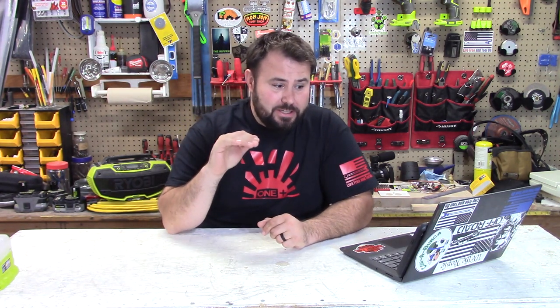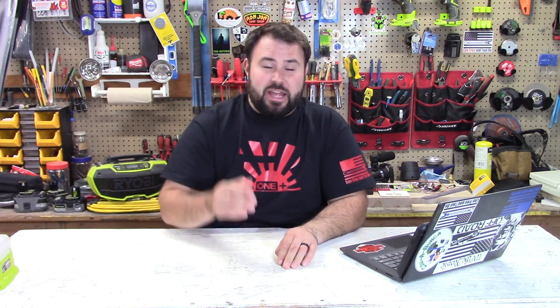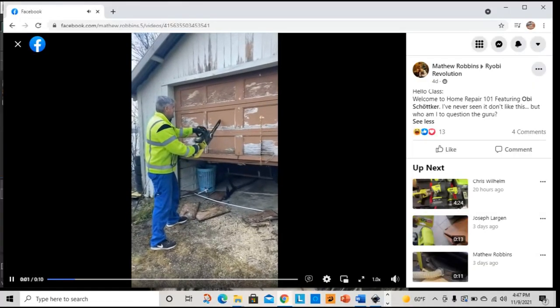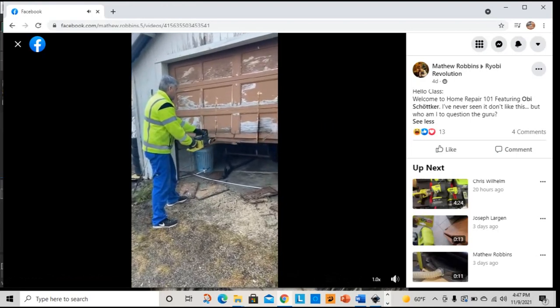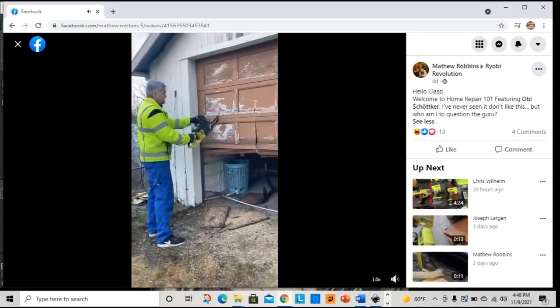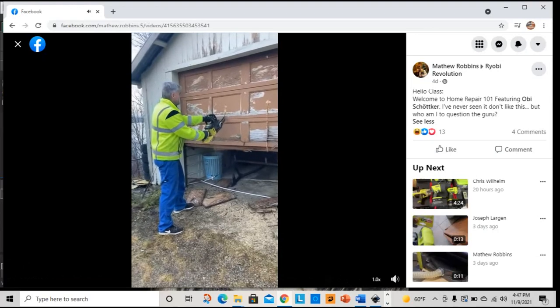We are going over to Ryobi Revolution, and this one cracks me up. He has to take down a garage door — what better way than to grab your Ryobi battery-powered chainsaw and just rip through it. Knock it out, cut it down, get your frustrations out. Be careful while doing it — don't hit metal with that chainsaw — but just tear it up. Use your tools and make a difference, and have fun with it.